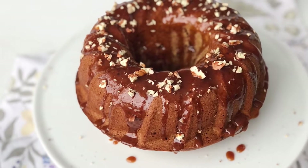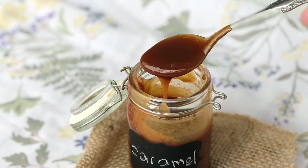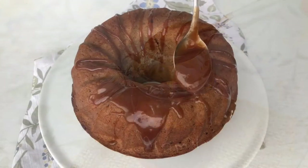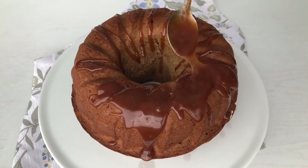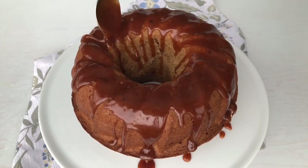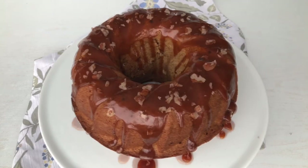Hey guys, and welcome to my channel! Today I want to show you how to make applesauce cake with homemade caramel sauce, which even a beginner can do. This delicate and fragrant cake is a great recipe for your fall baking. You can bake it in a bundt pan like I did, or you can bake it in two round layer pans and frost it with buttercream or Italian meringue.